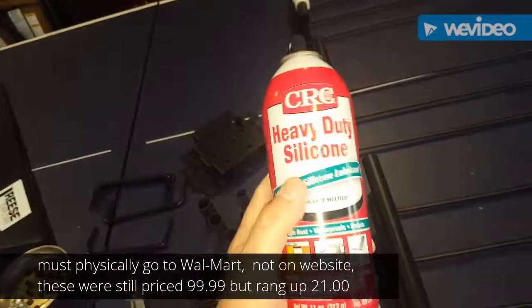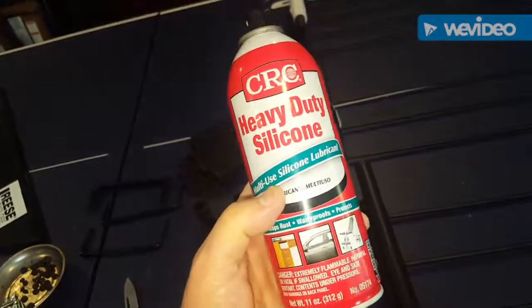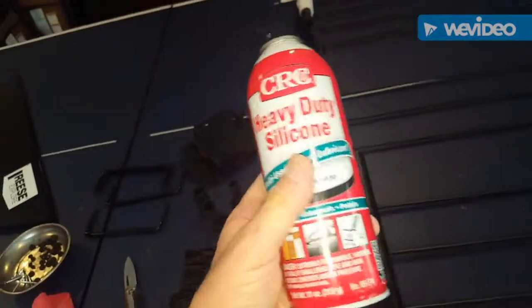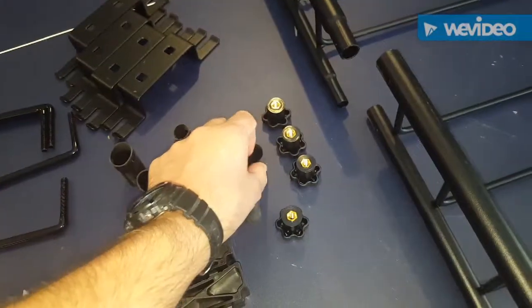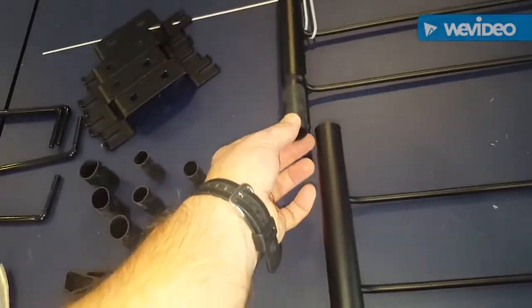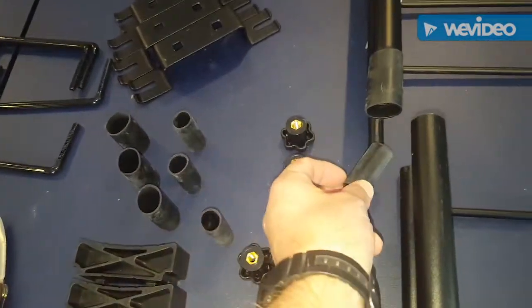Any silicone lubricant will do. Don't use petroleum-based because it'll break the rubber down. You take these little gaskets and slide them over here, then take this and slide it on the bottom.